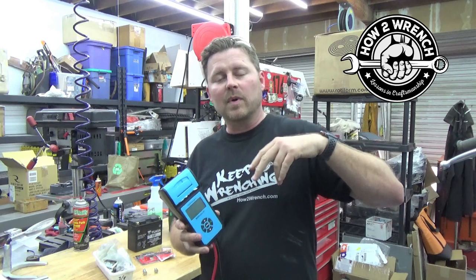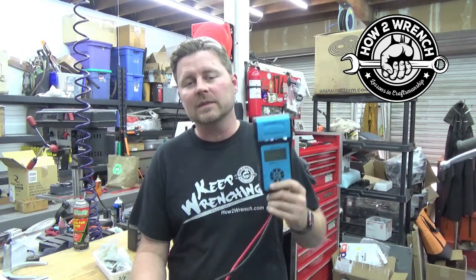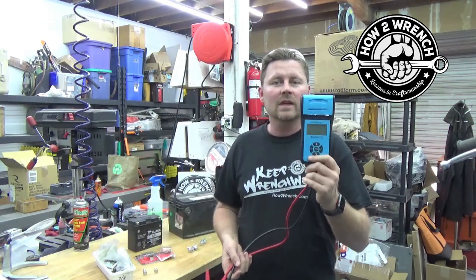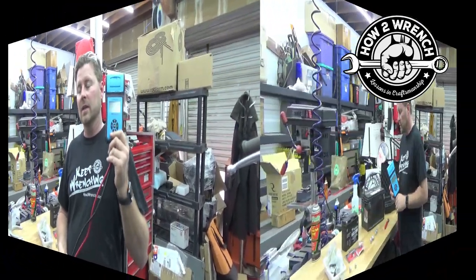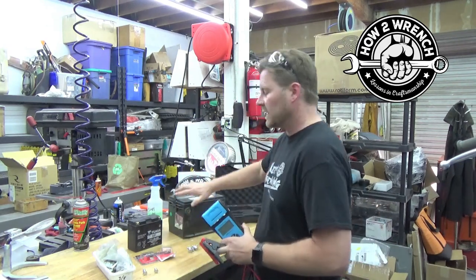Make sure and watch all five parts of this video because we are actually giving one of these away free from top down. You have a chance at winning one of these to get into your own garage. With that being said, let's jump on in here, get close, and show you how to use this tester on bench testing batteries.